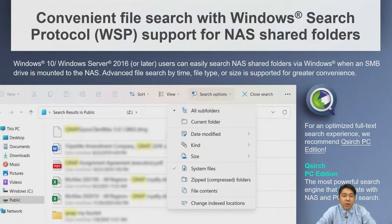In QTS Hero 5.0.1 and later, we support quick search via the Windows Search protocol on NAS shares. You can search files by time, file type, or size.